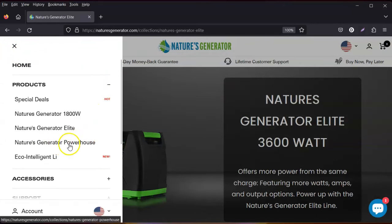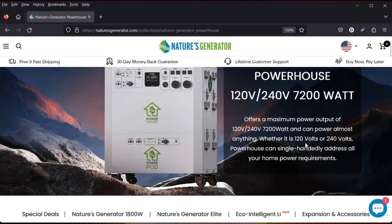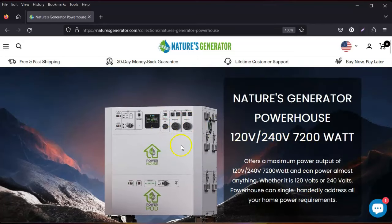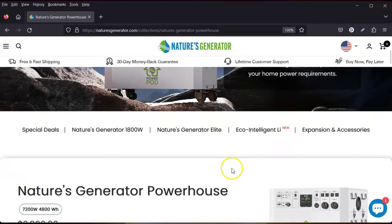This right here — their Powerhouse. Oh my gosh, you guys, this is unbelievable. This Powerhouse offers 120 and 240 volts, 7200 watt-hours — unbelievable. In addition to that, they offer expandability with power pods, just like their other generator. This is really taking it to the next level — it's awesome.